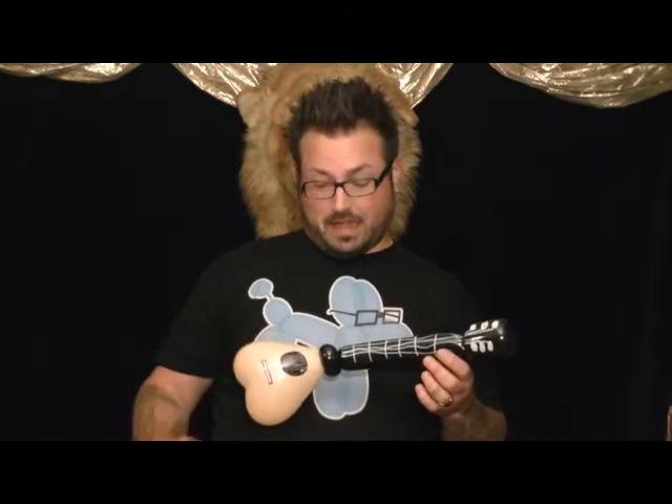I tiptoe through the window. Hi guys, Brian Garner here, The Balloon Nerd. Today we're going to make a really simple, but kind of funny, little ukulele. I call it the Tiny Tim.